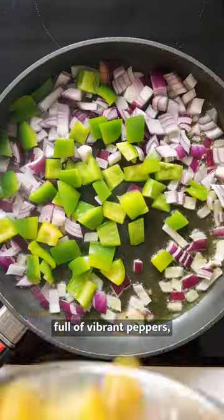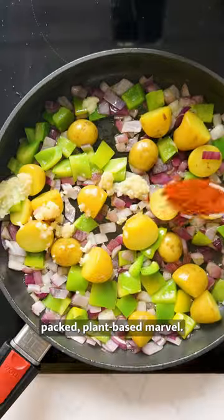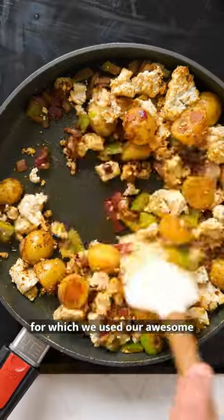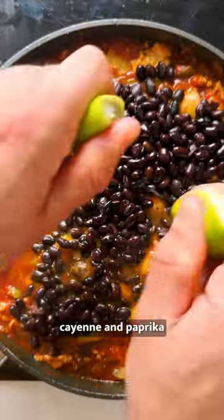It's chock full of vibrant peppers, nourishing kale and juicy tomatoes, and this dish is a protein-packed plant-based marvel. It's made with a spicy tomato base for which we used our awesome cherry tomato slicing hack, plus hints of chipotle, cayenne and paprika swirled perfectly with tofu.